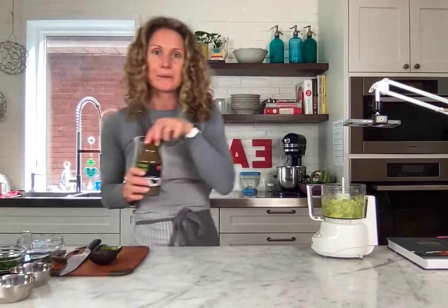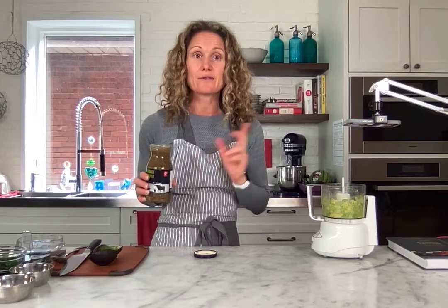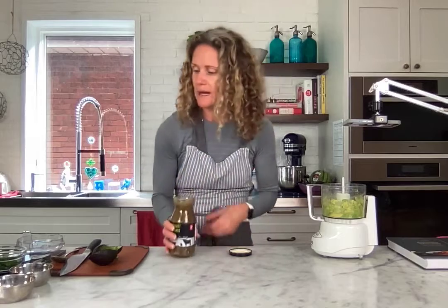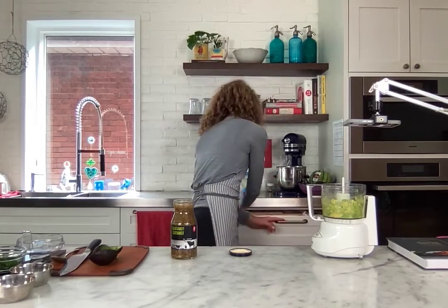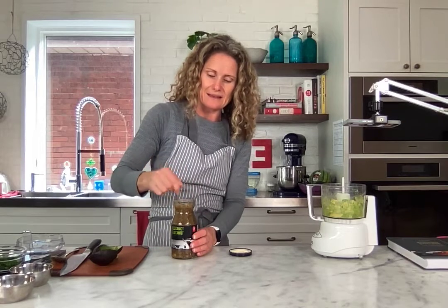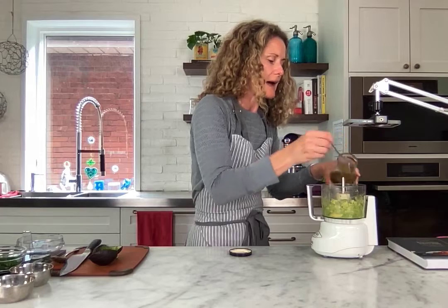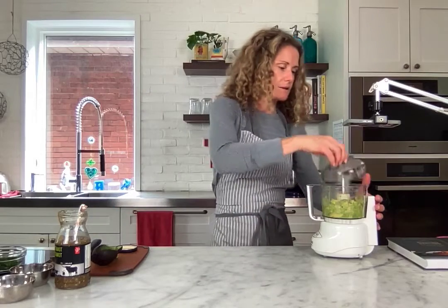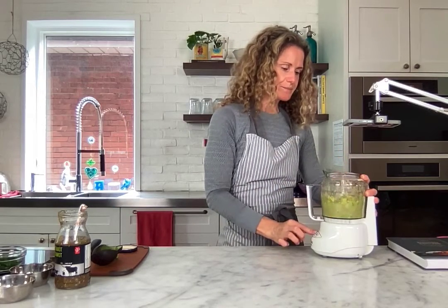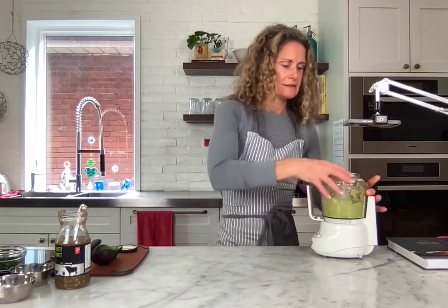I always have a jar or can of pureed tomatillos on hand for this dip and for other things too. It's great because it's just a little can, which is nice since you may not use it as frequently as I do. I'm gonna give this a little stir — some of the water has come to the top but I want the thickness. I'm gonna add about a quarter cup of this. I find I usually go with about half and half, so equal parts avocado to tomatillo.